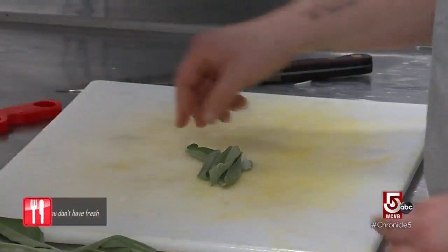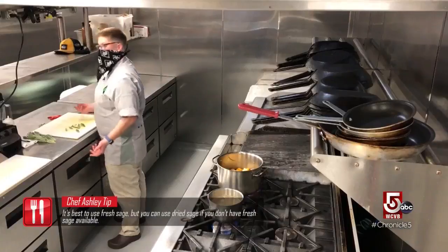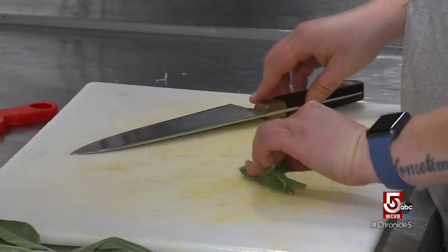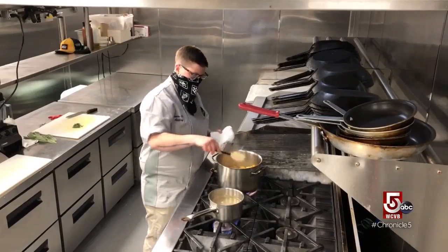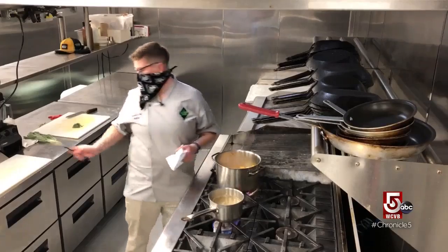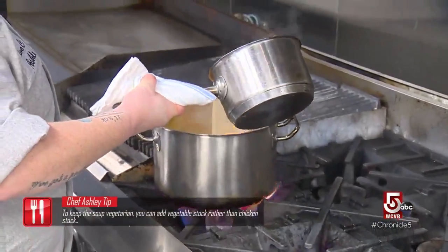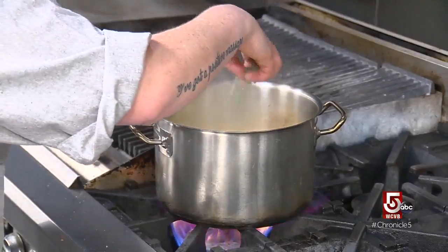Next we're going to get some sage in there. I'm just going to use probably about one sprig — we can always add more later, but we don't want it to be extremely sage-heavy to start. I'm just going to stack them up and run my knife through them. Now we're at a point where there's so much moisture coming out of the vegetables that we're not going to see any more color, so we're going to add the chicken stock and we don't want to add the sage before that because we don't want it to burn.